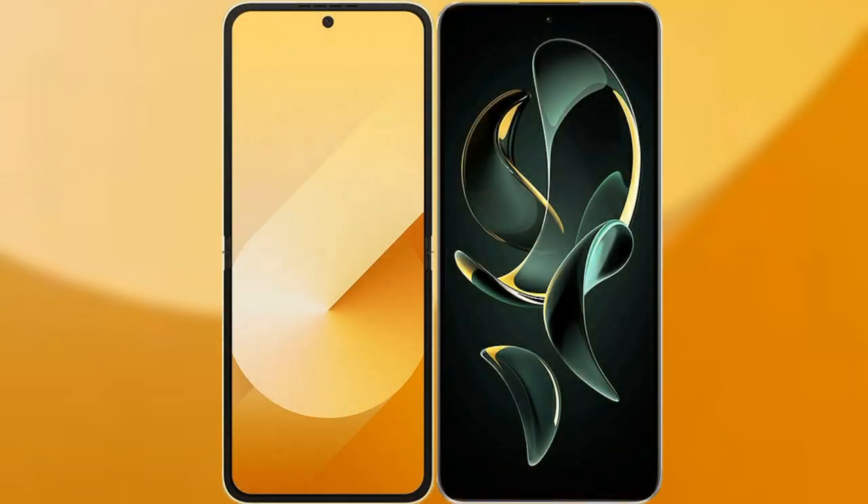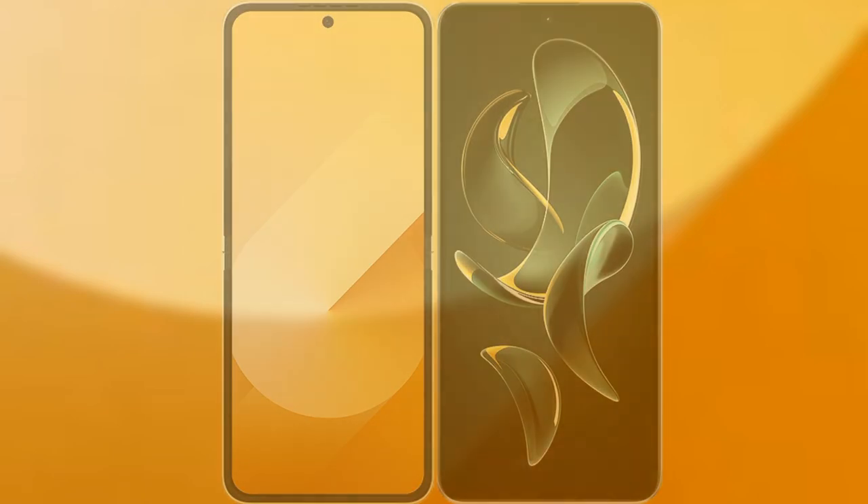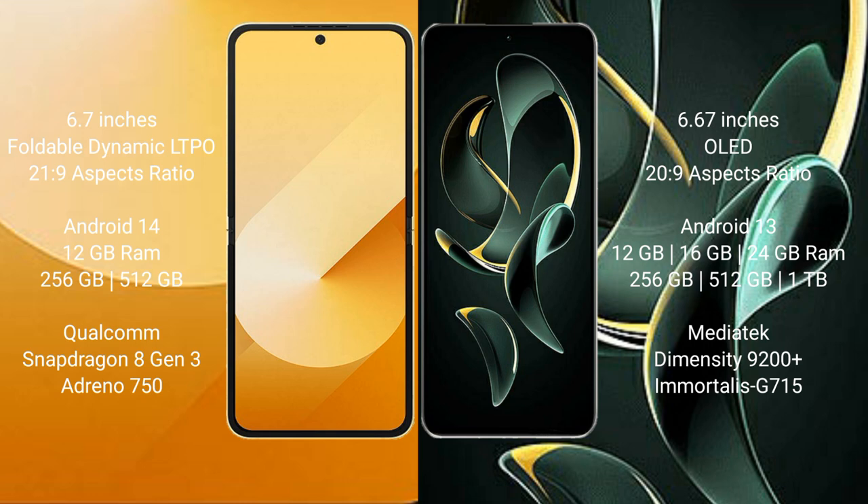Comparing the Samsung Galaxy Z Flip 6 with the Redmi K60 Ultra. The Samsung Galaxy Z Flip 6 comes with a 6.7-inch foldable Dynamic LTPO AMOLED display with an aspect ratio of 21.9. The Redmi K60 Ultra has a 6.67-inch OLED display with the same 21.9 aspect ratio.